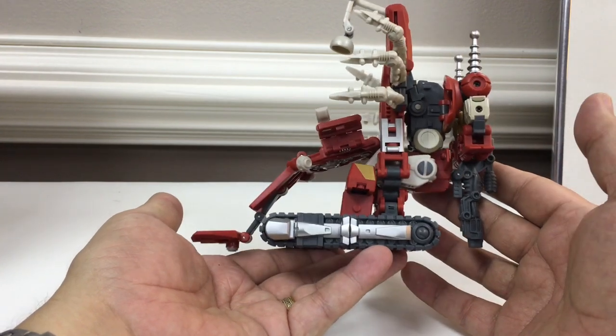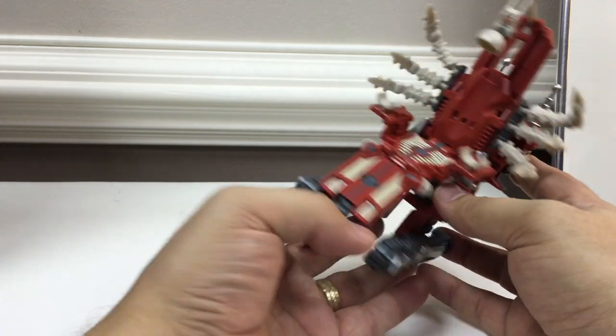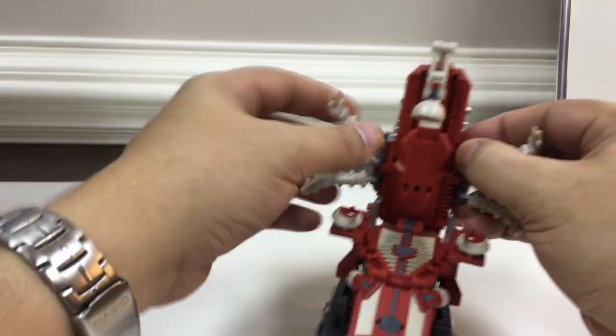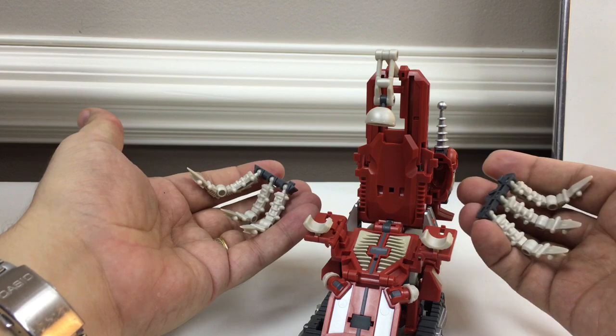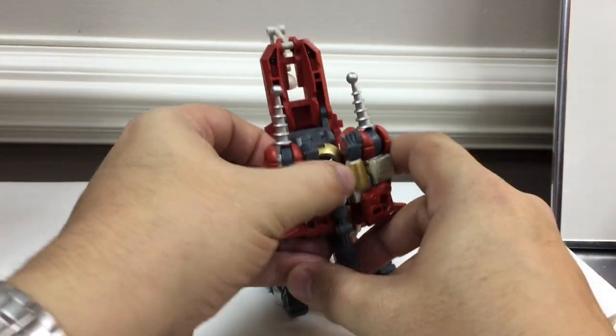There he is in chair mode. You can see his gun stores back here — it pegs in here in between his shoulders. He has a secondary Scorpion mode, which is actually kind of cool, so we'll go ahead and pop these two halves off and pop his gun out from back here.